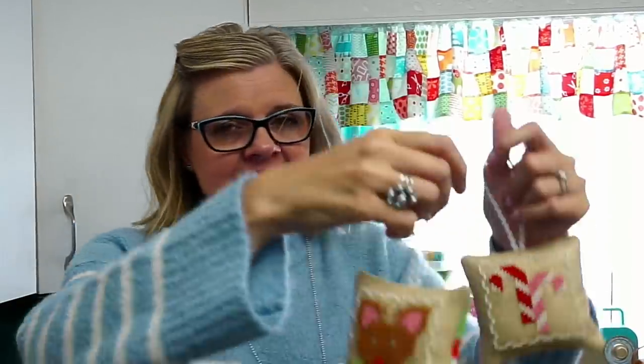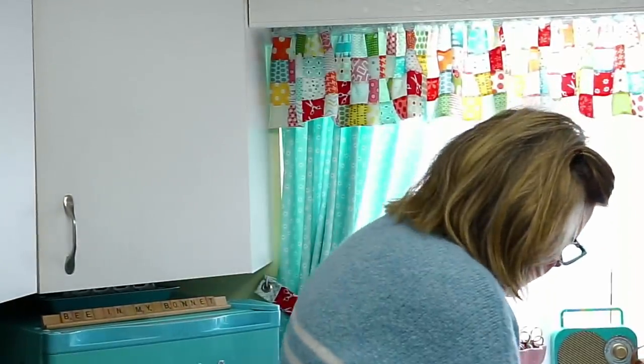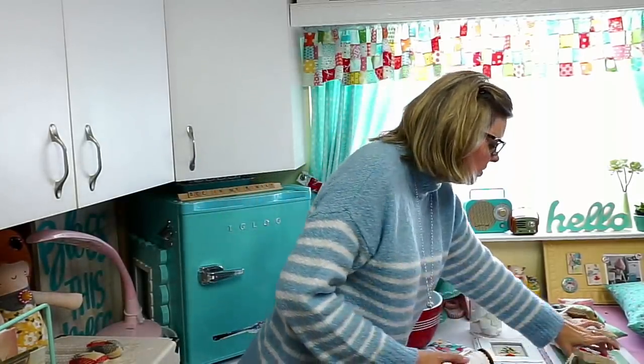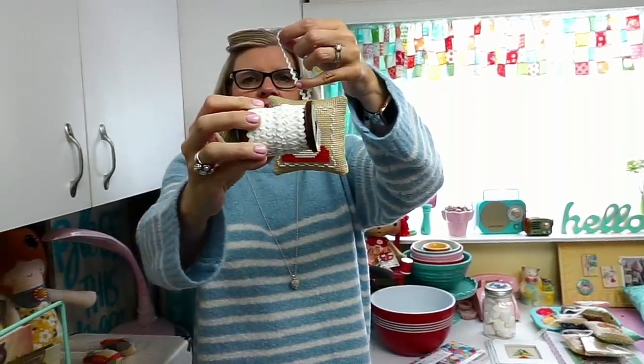And a candy cane and reindeer — Rudolph. Someone was asking: is there a thread collection to go with it? Yes! If you use Farm Girl Fall or her very first one, Happy Farm Girl, and you have the Aurifloss collection, you can just keep using it — all these colors, you just have to add flesh. I'll comment below after the video with the flesh color number. She also used her embroidery nifty needles, which are the aqua color on our website. For the little hanger, she used her small vintage trim in the cloud color.